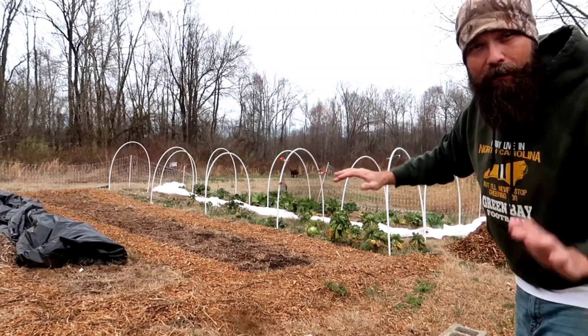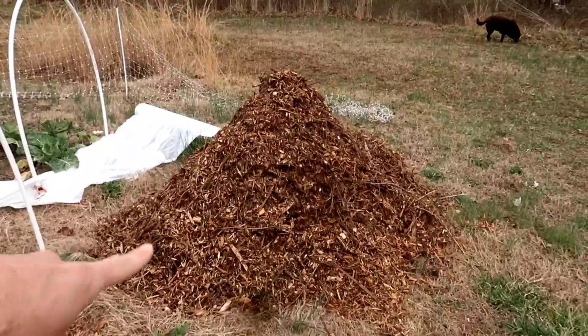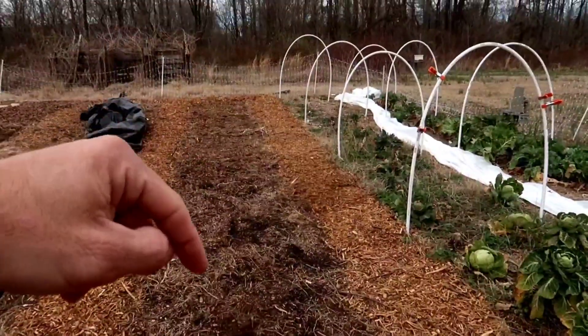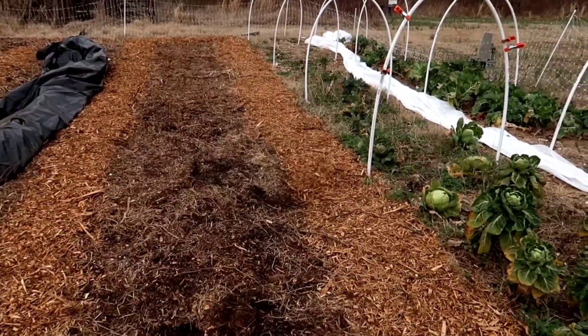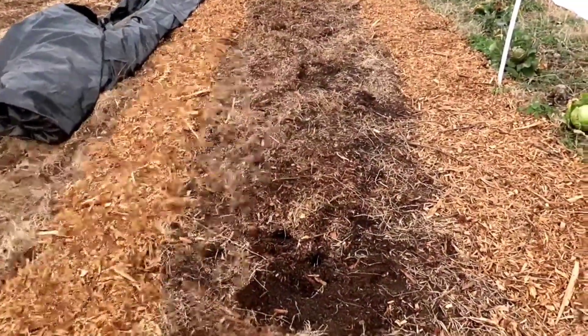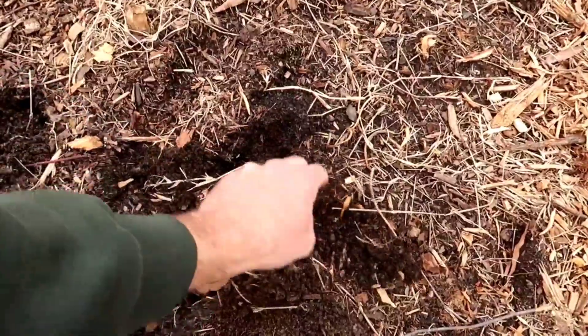Compost in the bed, ready to go — no tilling required, no tiller, no hand tiller, no duck hoe, none of that. Simply take the wood chips, make your walking path all the way around your bed, compost the bed, plant in the compost, and you're good to go. I've been doing this method for around four years now. I started off also mulching the garden beds really heavily with wood chips, but now I'm just switching to compost.